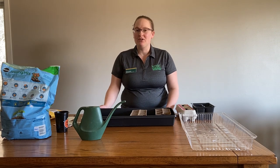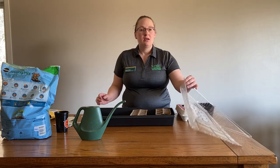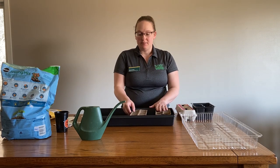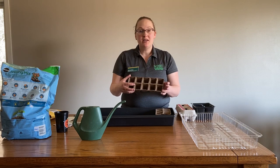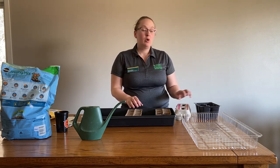The first thing you want to do is get materials ready to go. I have a waterproof pan, a clear lid, and then pots to pot my seeds in. I have peat pots, or you can use egg cartons or plastic pots.